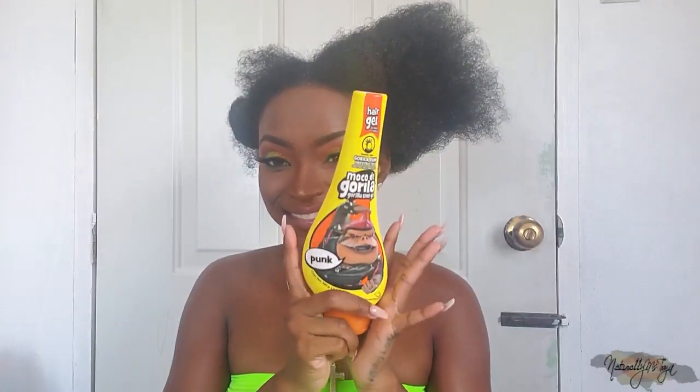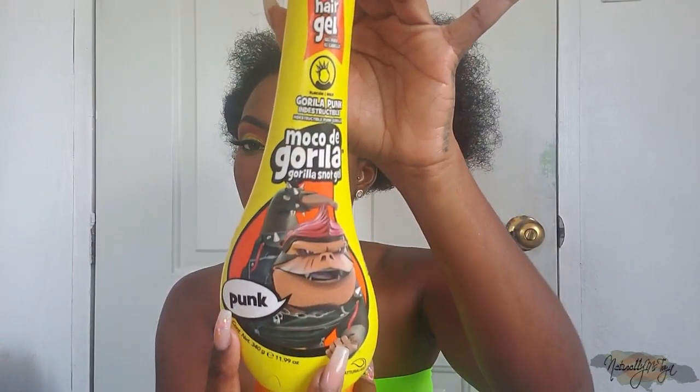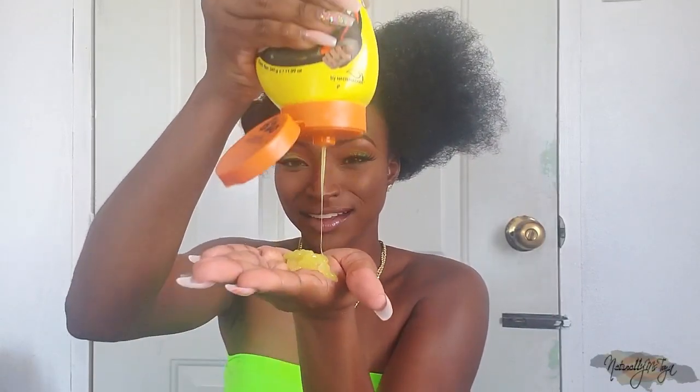For my edges I'm going to be using the One 'N Only Gorilla Snot. This gel is super strong, which is why I wanted to use this one. I'm just going to apply a generous amount of that gel all around the perimeter of each ponytail.